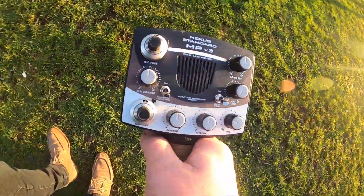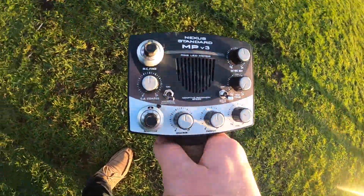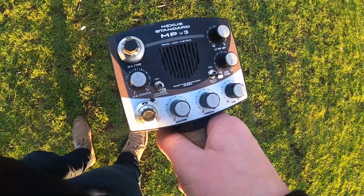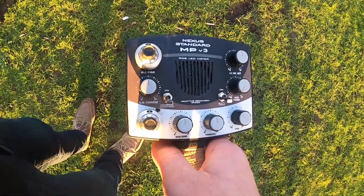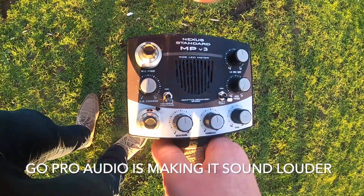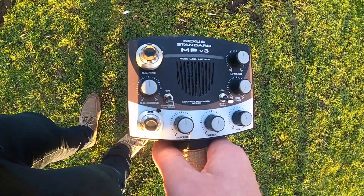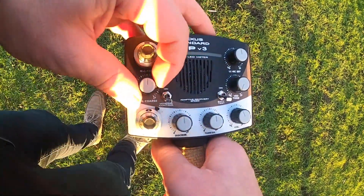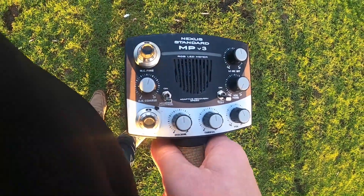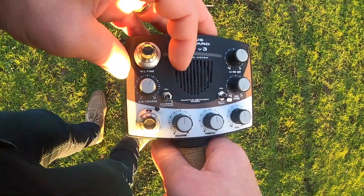We're going to find some ground free of metal. When you lift the coil, you can hear a slight fluctuation. To dial it in a bit tighter, just move the coarse knob to the right a touch — and there we go.